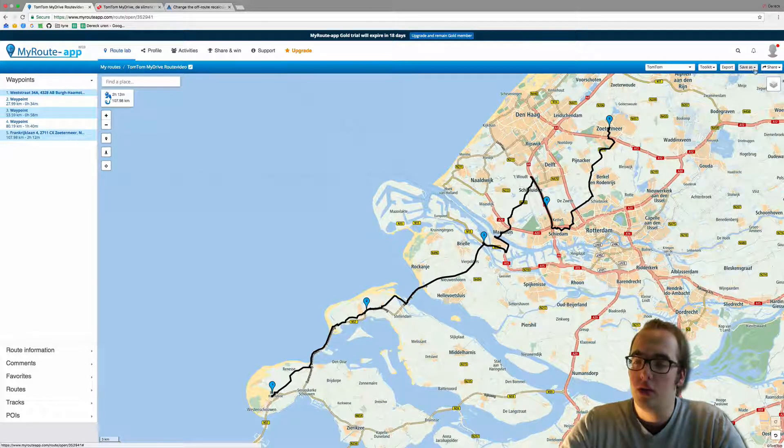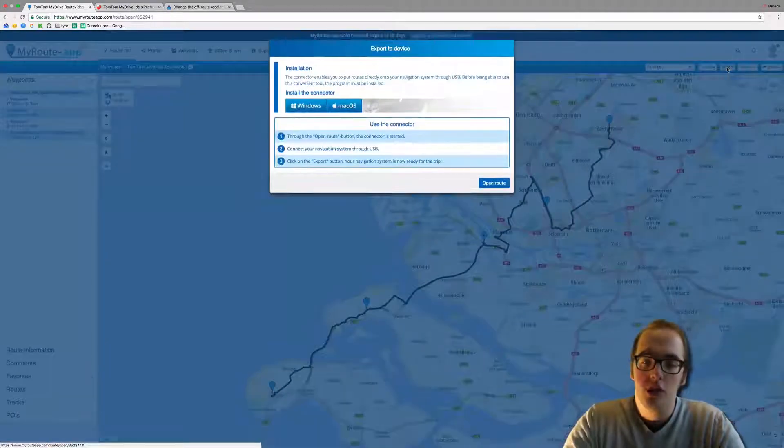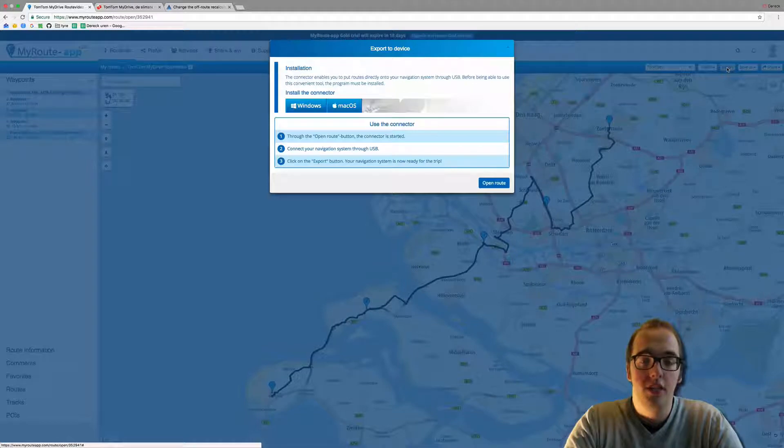Now we go to the top right corner and go to export. What is important to know is that my Garmin device is currently connected to my computer using a USB cable — this is necessary, so please do this.